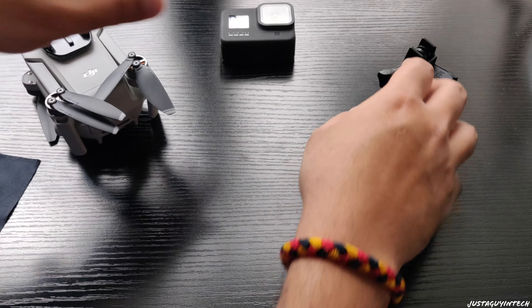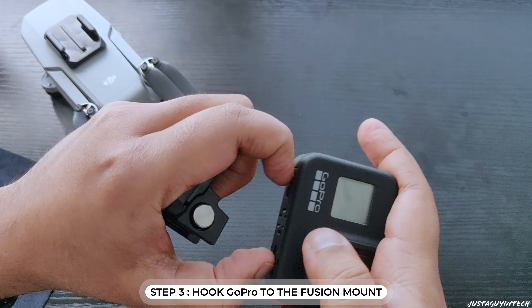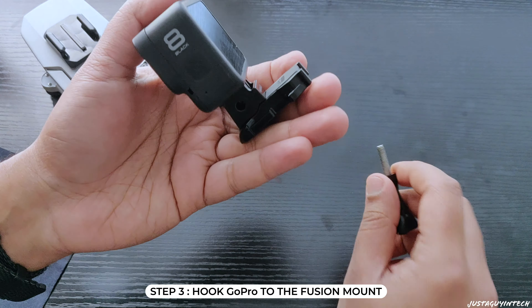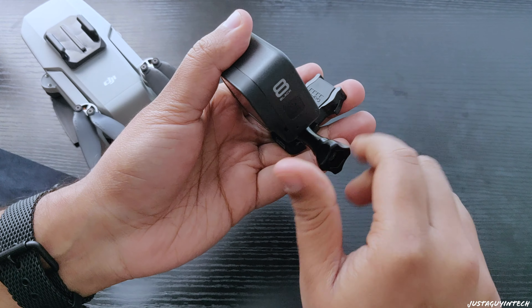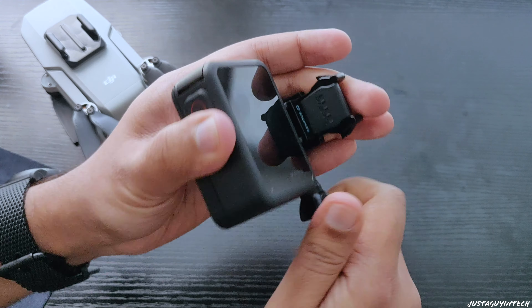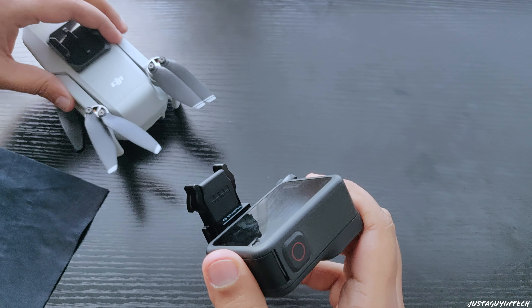The third element I need is the fusion mount. The fusion mount lets you hook and unhook your GoPro, and I'm choosing this particular mount because it offers a lot of stability. The fourth thing I need is the flat mount. The flat mount is probably the most important part of the setup because it's what hooks your GoPro to the drone.